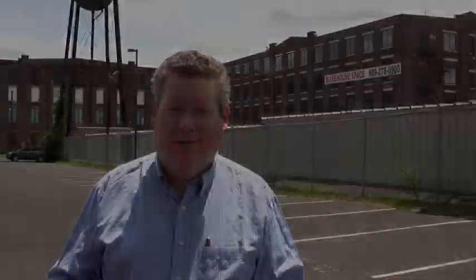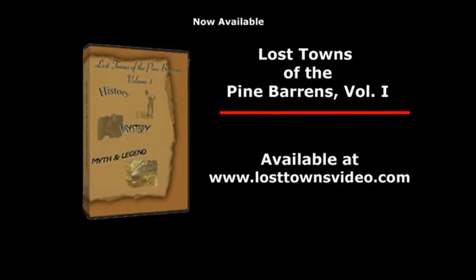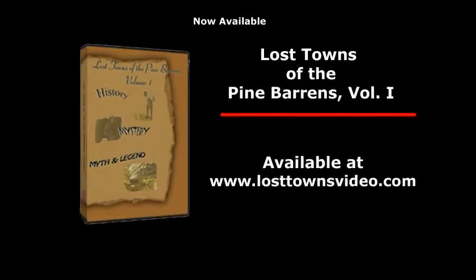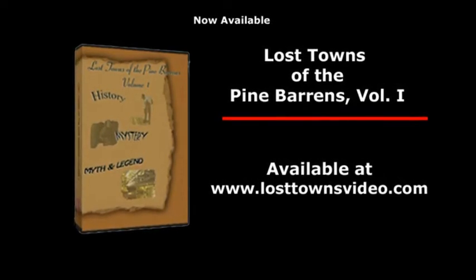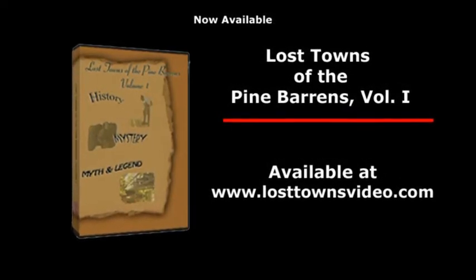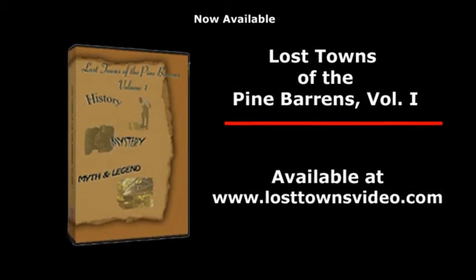When you're thinking good video, think good audio — how best to get it. That's it for this time. I'm Bill Mecca. Happy shooting. Quick Tips is brought to you by Mecca Video Productions, producers of the award-winning documentary Lost Towns of the Pine Barrens, Volume 1. For more information, check out losttownsvideo.com.